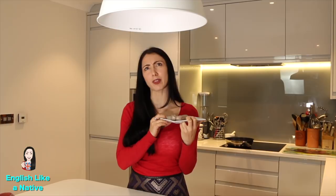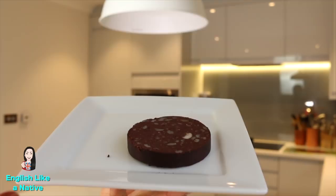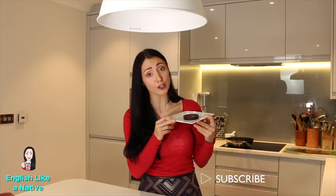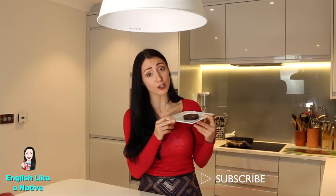Then we have something called black pudding. Now despite the name this isn't sweet. This is a savoury cut of what looks like a sausage, but it's made of congealed pig's blood. You would cook this in the frying pan for around six to eight minutes.